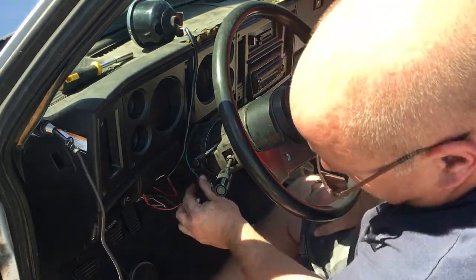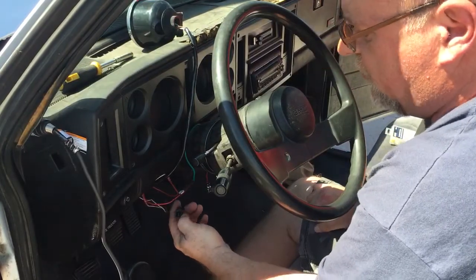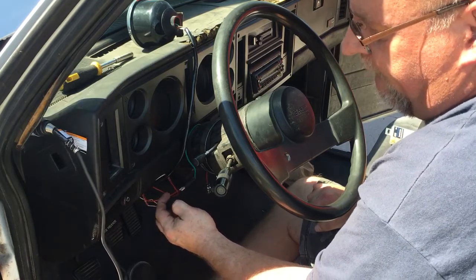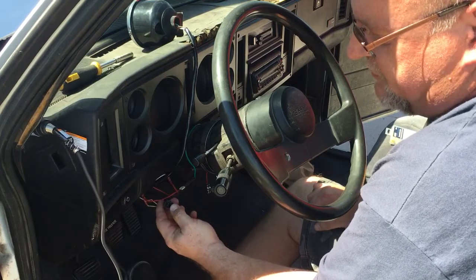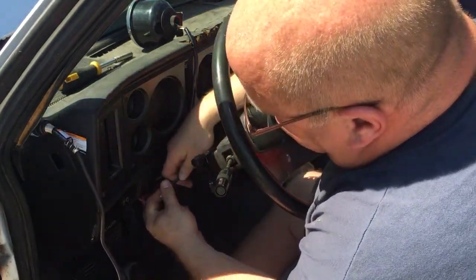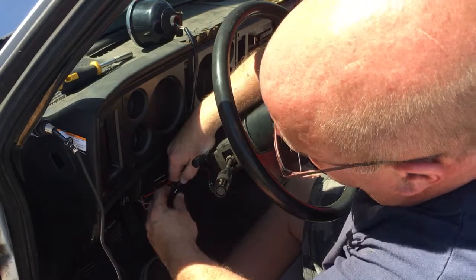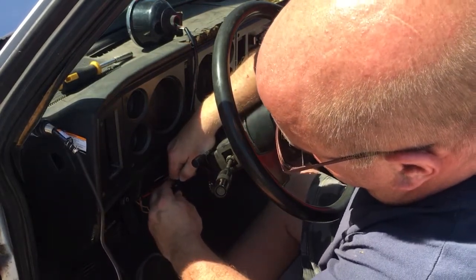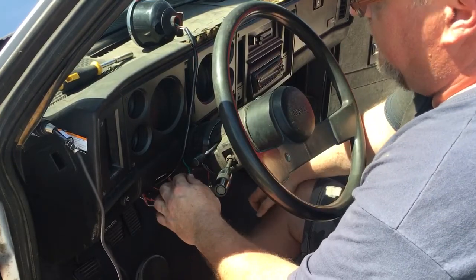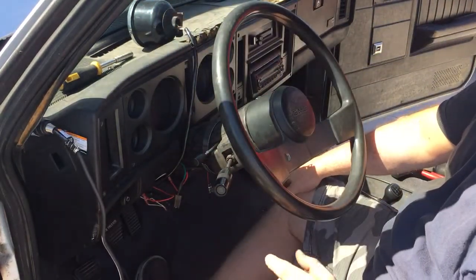What I'm doing is running both of these into this connector - I have no clue what this originally controlled in this car - but the pink wire, or this terminal, is a 12-volt ignition-powered source. Basically what I'm going to do is just tee in my lights and my main power to this. So now I've got power that goes over to my gauges, I've got power that goes over to my tach, both of which come on with the key.